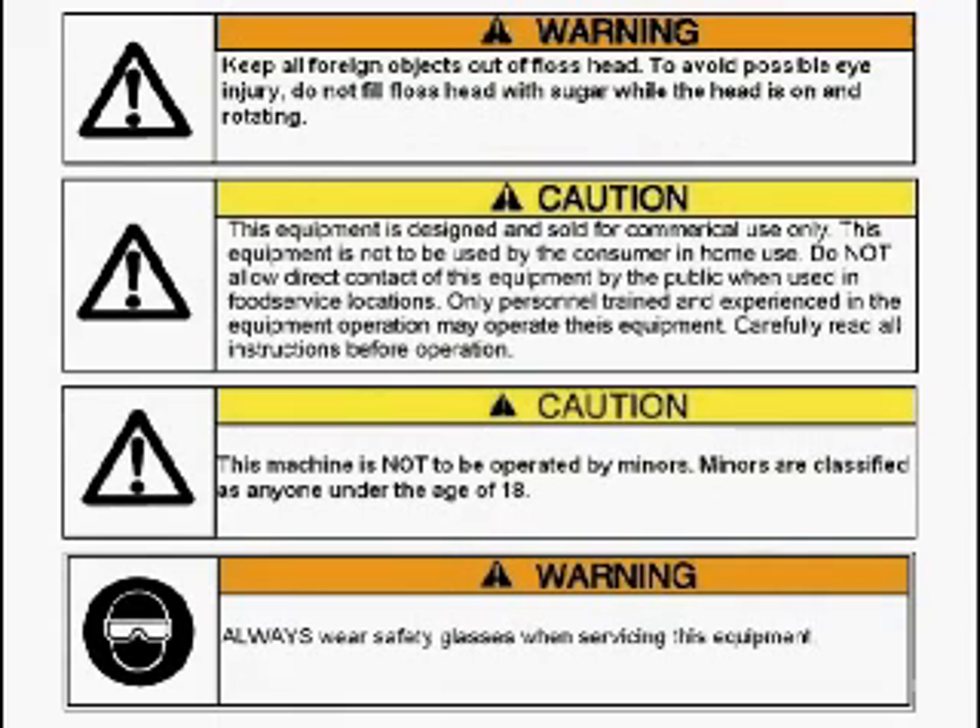Important: be sure to read and understand the operating manual for this piece of equipment. If you need an operating manual or have questions, please call us at 1-800-543-0862.